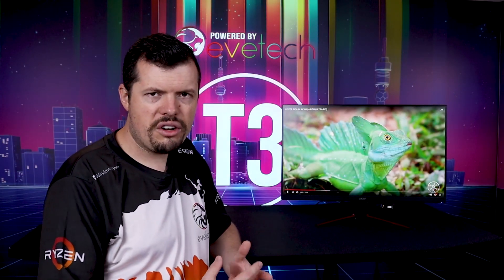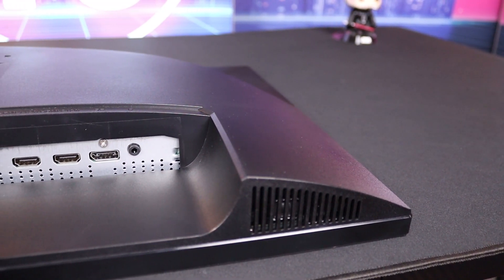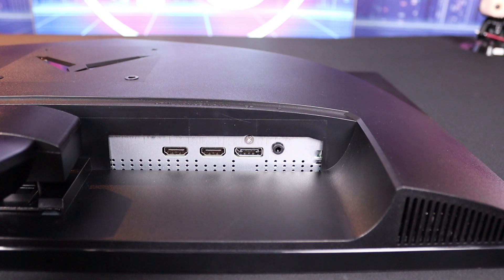The physical setup is quite basic, although they've carried over some nice things from the XP3 — that being dual HDMI 2.0 ports, a DisplayPort 1.4, and a 3.5mm passthrough. They've also included two small speakers, which is a nice-to-have. If you're using this for a console or something to that effect, you've got speakers available. They're on par with most laptop speakers, so don't expect a concert-level experience.